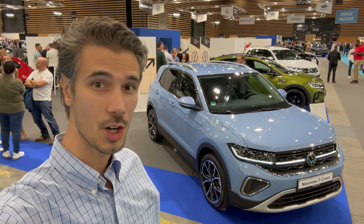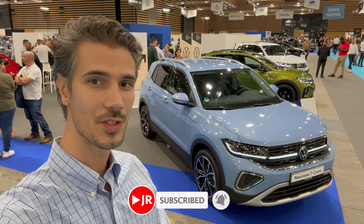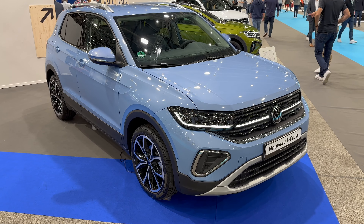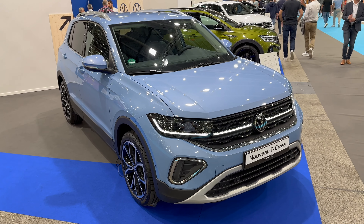Hey ladies and gents, welcome to the Lyon car show — we're here for the second time. Behind us is the new Volkswagen T-Cross facelift. In this video we're going to check it out and cover interior changes. So without further ado, let's jump into the review. Here's the new Volkswagen T-Cross facelift in this new light blue sky metallic color.